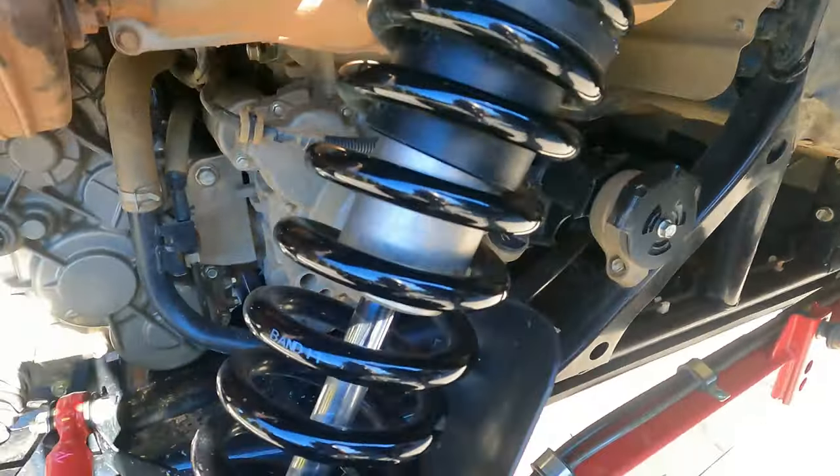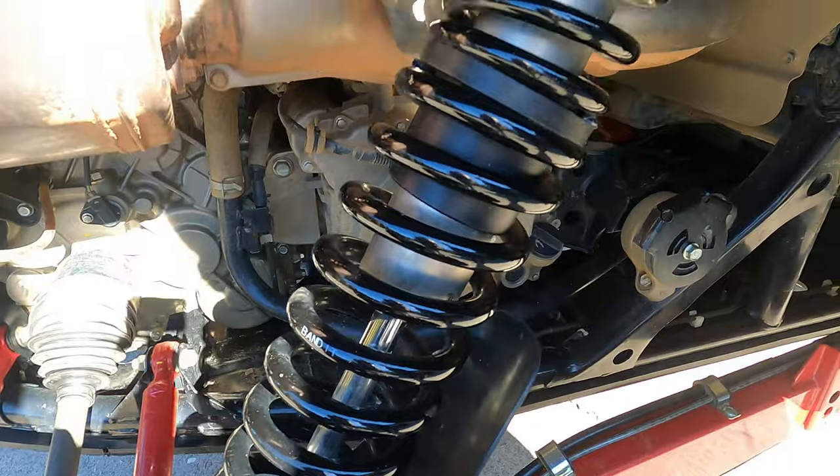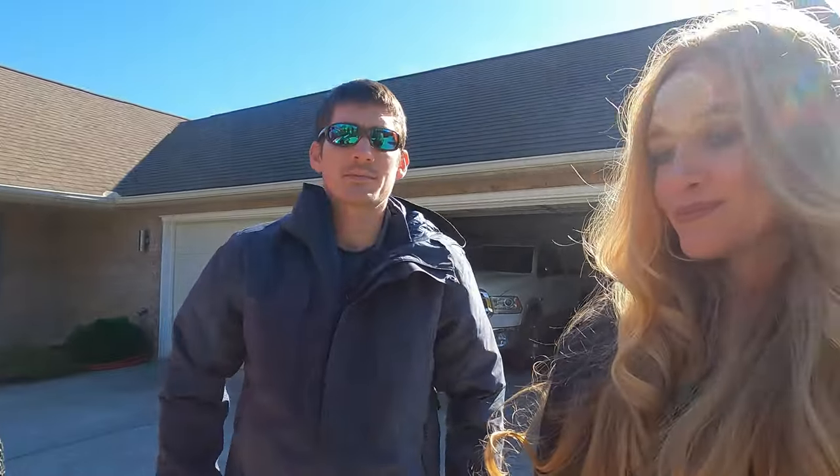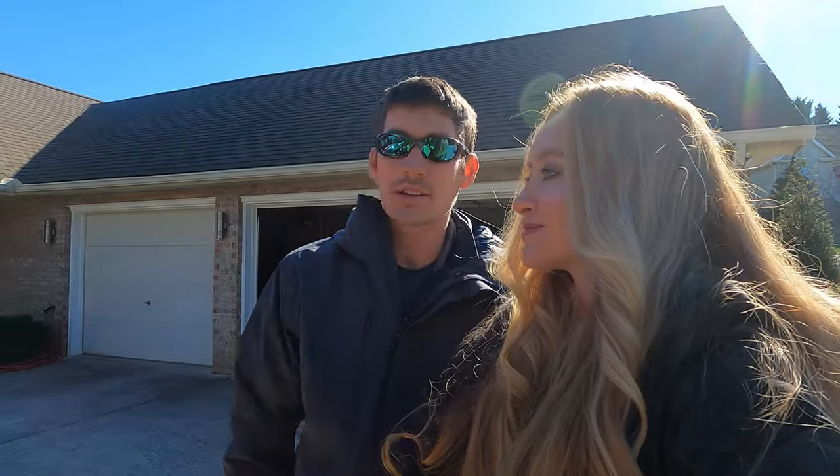The rear springs are also Bandit Stage 3. They're night and day over factory. I personally think factory springs are awful, so I'm probably not the most objective opinion, but I have zero complaints.